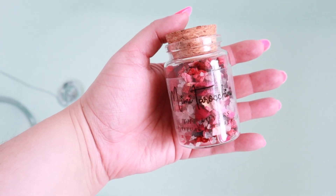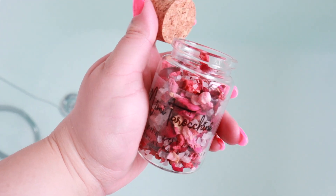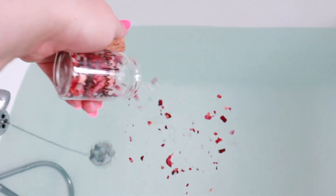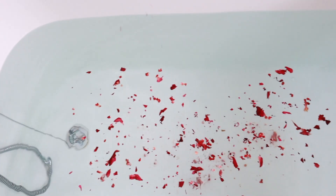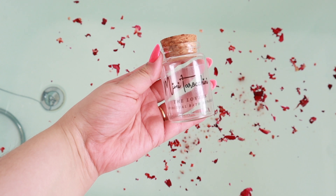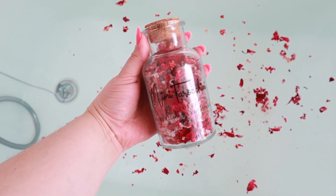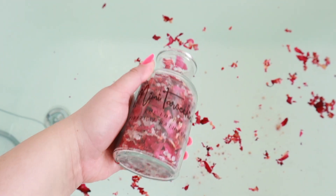If purchasing the one pot shot, this is enough for one to two spiritual baths, or for those wanting to sample a fragrance before purchasing a bigger size. My spiritual baths are packaged in glass bottles to ensure sustainability and so that you can reuse these for storage or potions. If purchasing the larger size, this is enough for four to six spiritual baths.